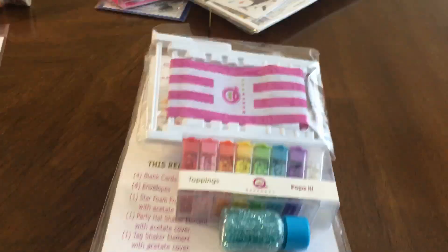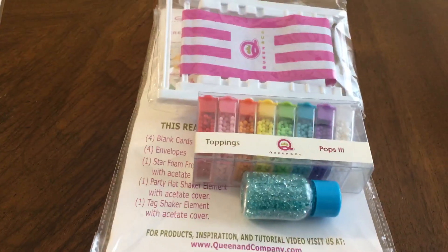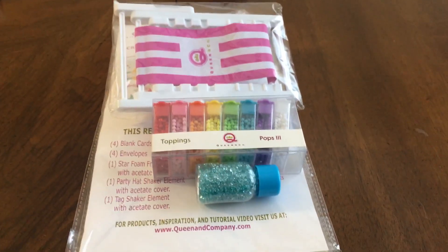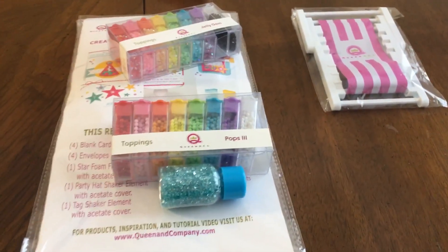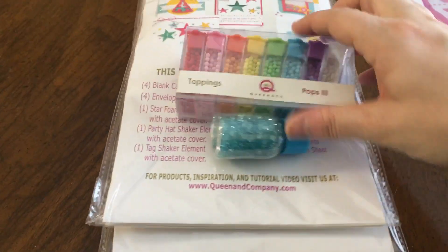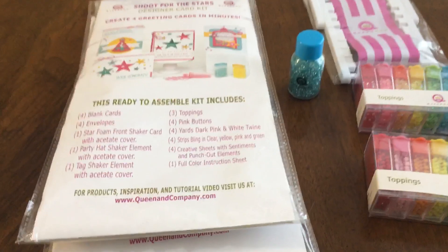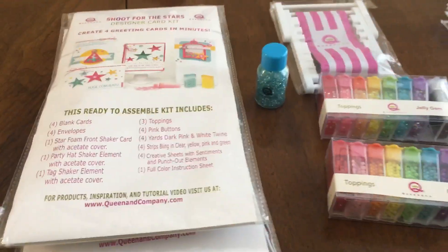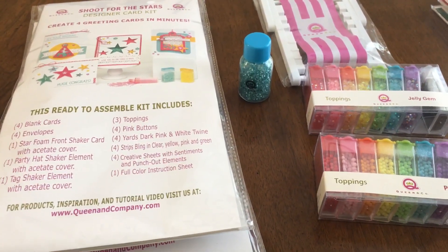The very first booth I went to was Queen & Company. If you're going to go, I suggest getting there around 8 o'clock even though you have to wait in line for an hour, because the vendors come through and show you their door busters and different products. I wanted to get this beach chair cell phone holder — the first 50 people that spent $25 got that. My philosophy is if you plan on spending money at a booth anyway, you might as well go when you can get free items. It is a madhouse as soon as they open the show doors at 9 o'clock.